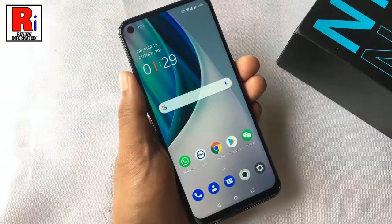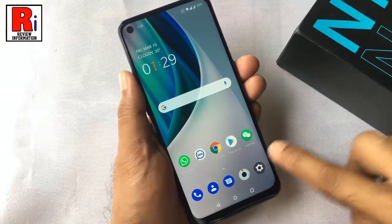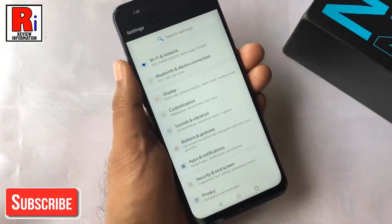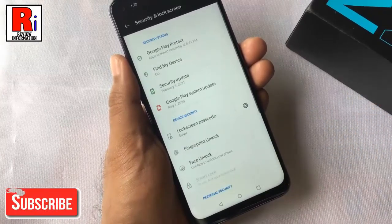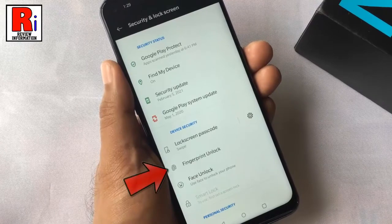To begin, open settings on your handset. From settings, go to security and lock screen. Then select fingerprint unlock.